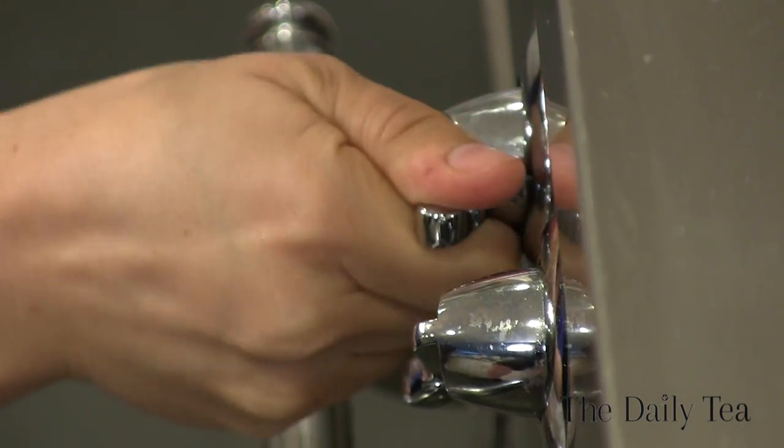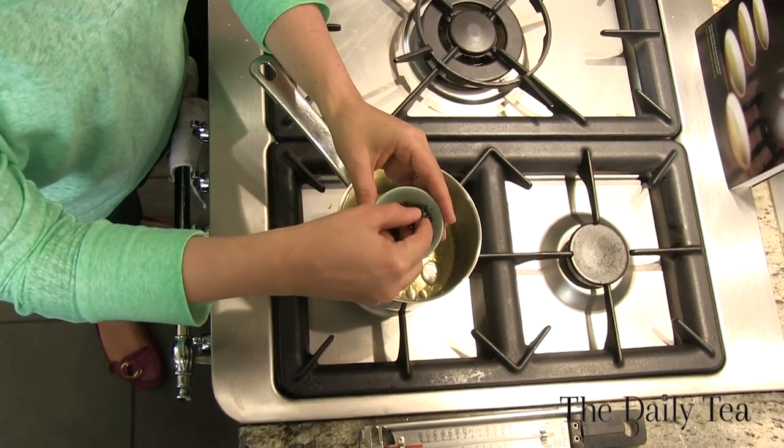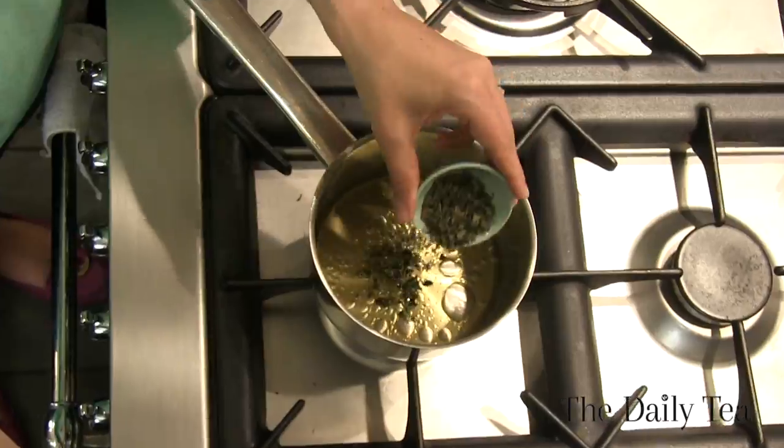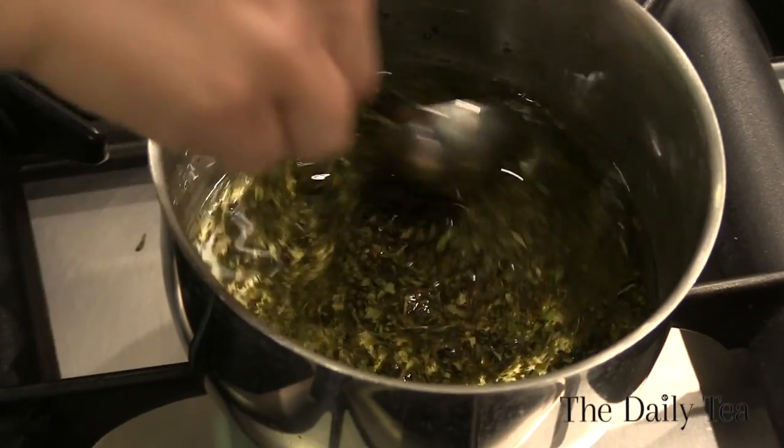Now that it's reached 140 degrees, remove the thermometer, turn off the burner, and then we're going to add 1.5 tablespoons of the green mint tea. It's a Chinese gunpowder green tea that's been blended with mint. So we're just going to add that to the oil and then stir for three minutes. Okay, now we're done stirring, so just move the pan off the burner.